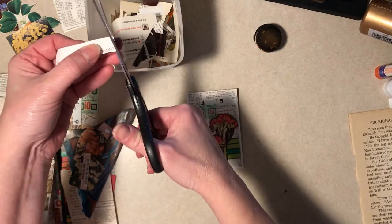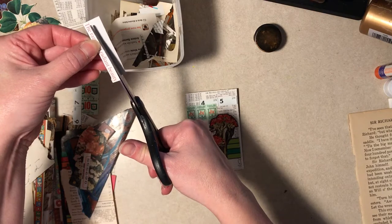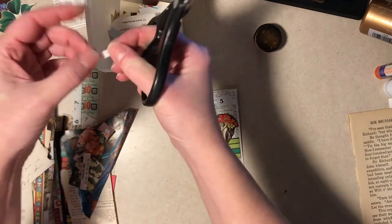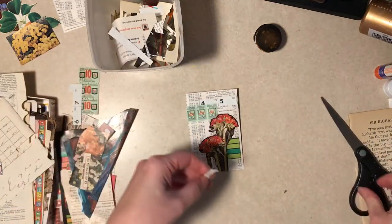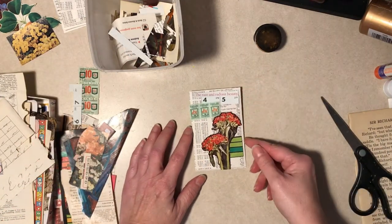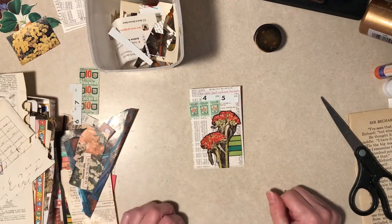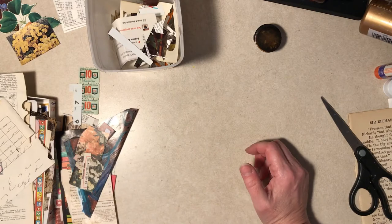I watch other journal and collage people make stuff and I don't necessarily get bored when they're gluing, but I don't know - Diane just takes longer. I don't know what her problem is. Alright, I think that one's okay. We're going to set it aside and let all the little papers fall off.